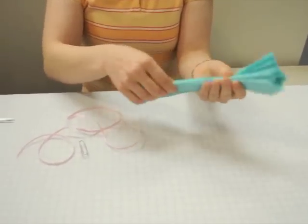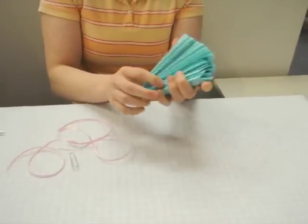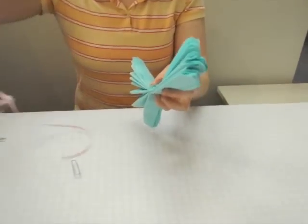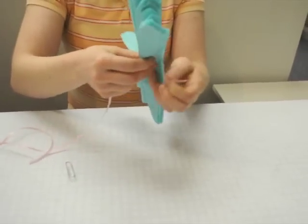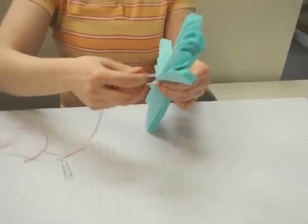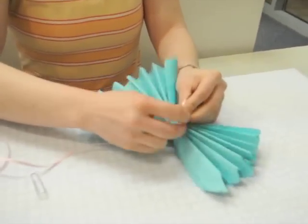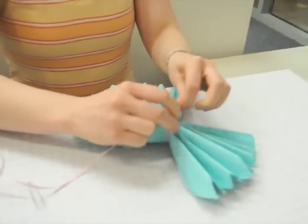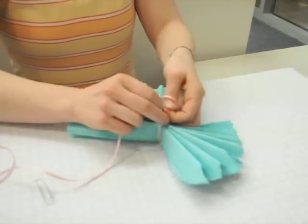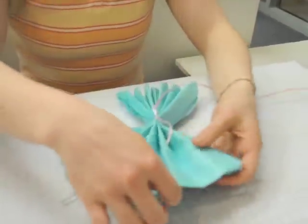What you'll want to do at that point is you'll want to fold it in half so that you can find the center. When you fold it in half, you'll want to take a piece of ribbon or string — or fishing line works nice because it looks like they're floating from the ceiling. And you're going to tie a knot so that it's secure, and from there you're going to start.